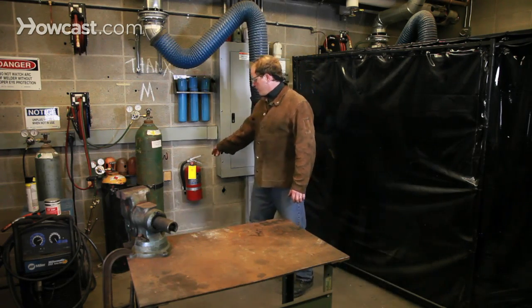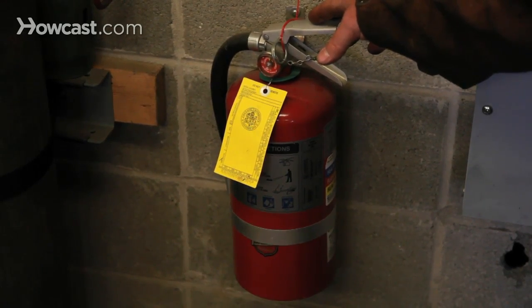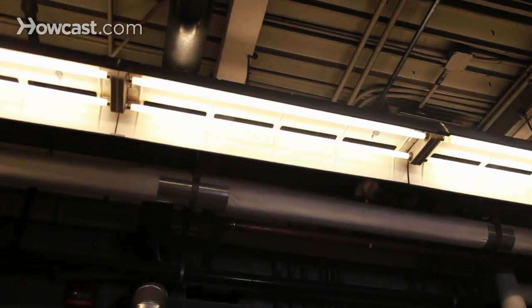If you do have an accident, you want to make sure that you have an appropriate fire extinguisher close at hand. And of course, you want to have good lighting. Good lighting makes for good work and a safe workplace.